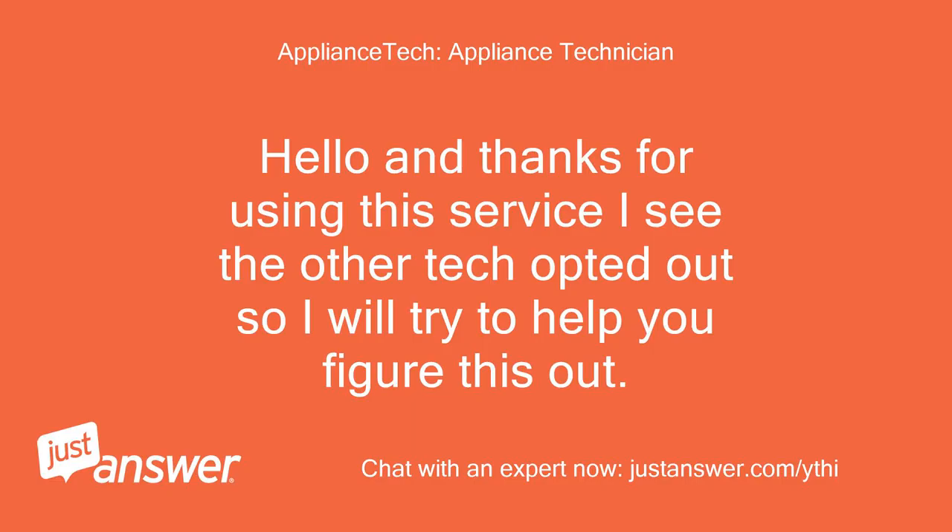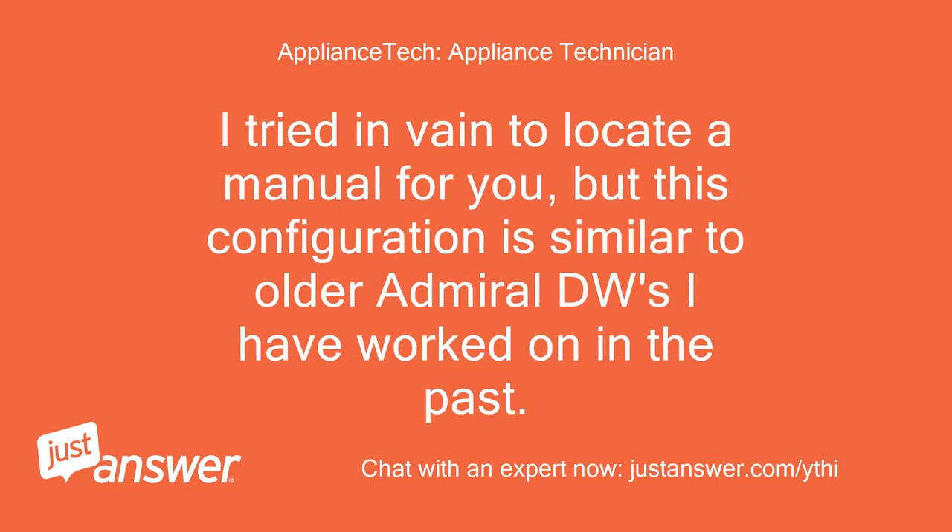Hello and thanks for using this service. I see the other tech opted out, so I will try to help you figure this out. I tried in vain to locate a manual for you, but this configuration is similar to older Admiral dishwashers I have worked on in the past.